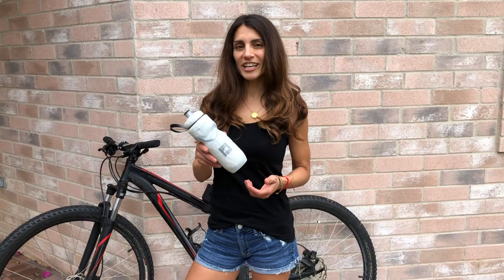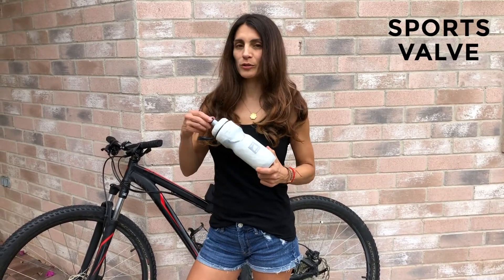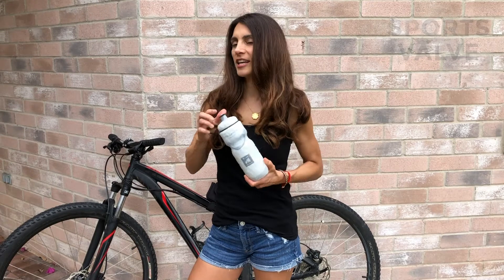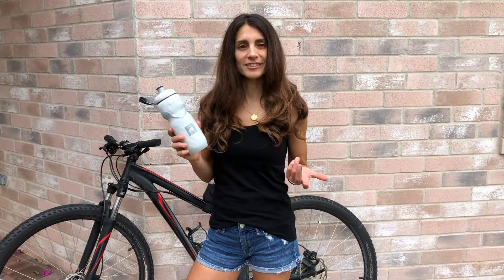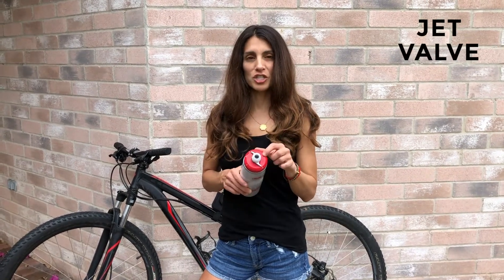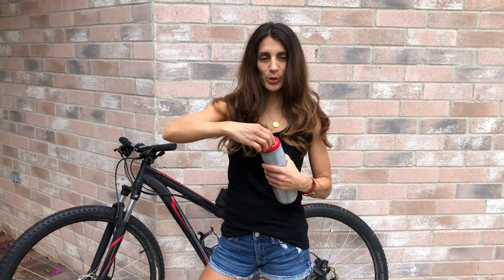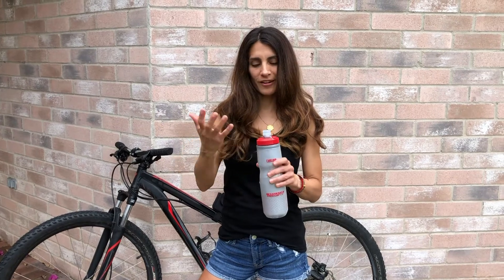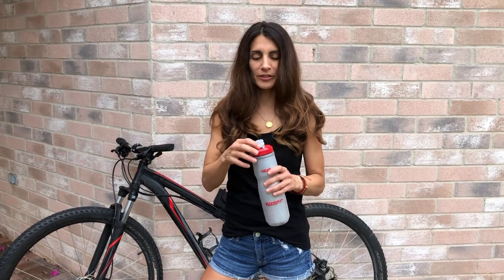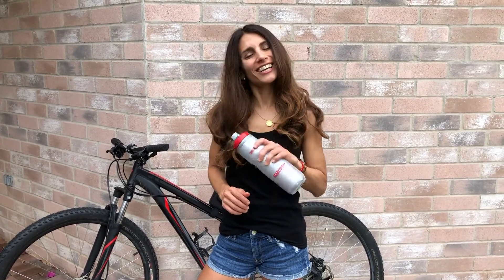The Polar Insulated Bottle has the common sport bulb that we're all used to — you pull it out and in, and there you have it. The CamelBak on the other hand has a special design called the Jet Bulb. It has a dial on top where you set it to on or off, water or no water, which prevents the bottle from leaking — and I'll show you that next.